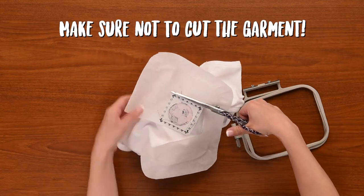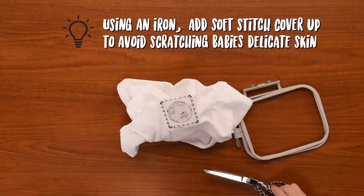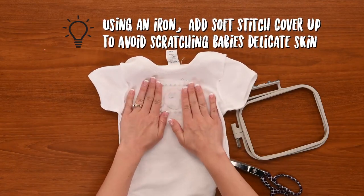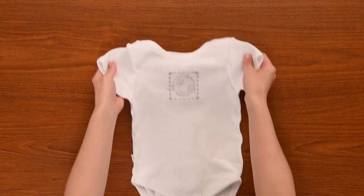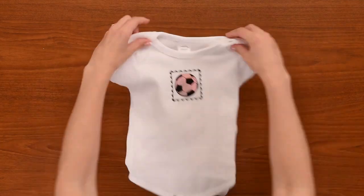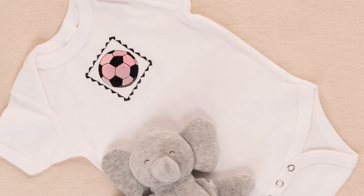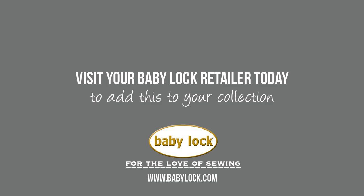We're going to take some soft stitch cover up and we're going to cover the stitches so that it's really soft against the baby's skin. Explore this project and many more at babylock.com.